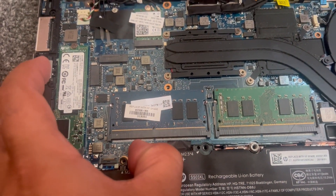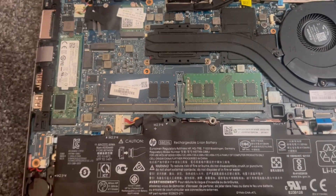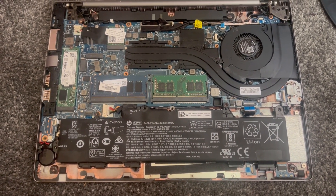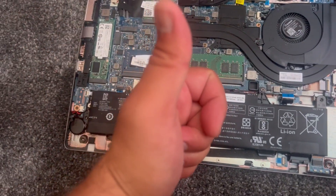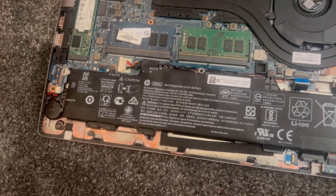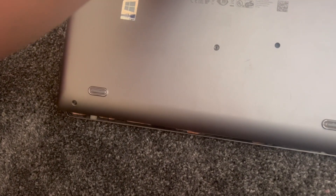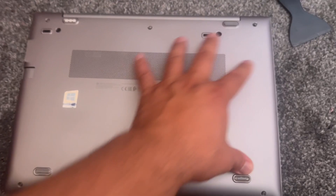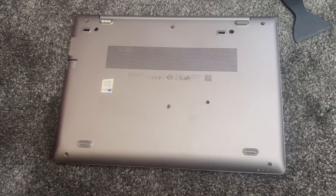It clicks into place. Then put all your screws in for your replacement battery. Don't forget to like and subscribe — I hope this video tutorial has helped you. Now you can close the case and tighten all the screws. Thank you for watching; I'll catch you on the next one — peace and love.